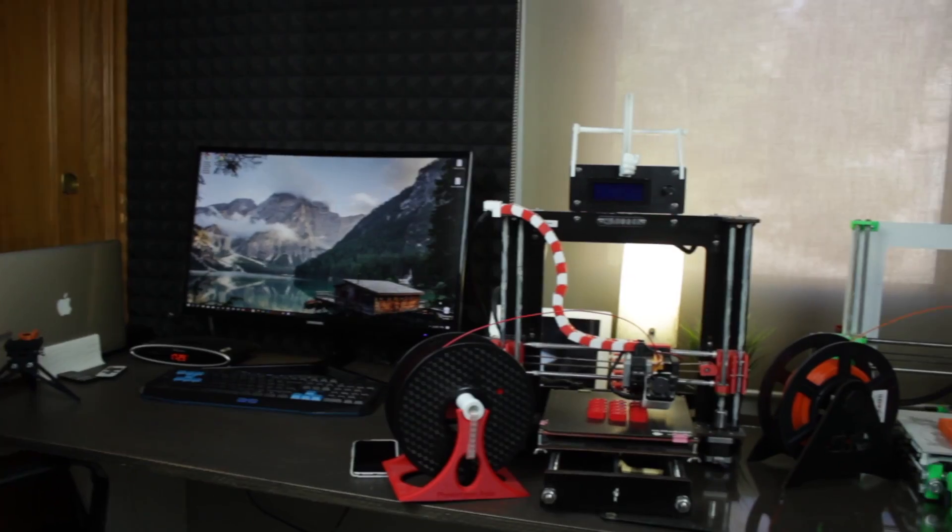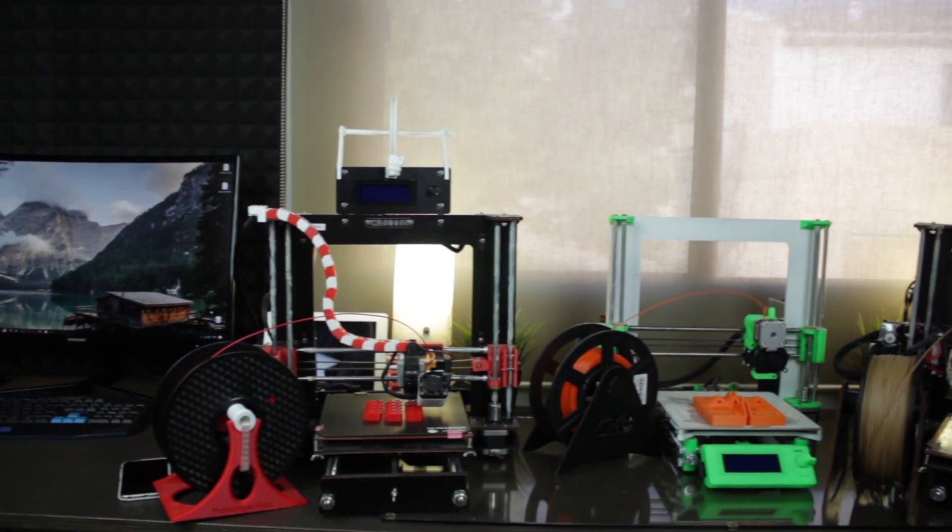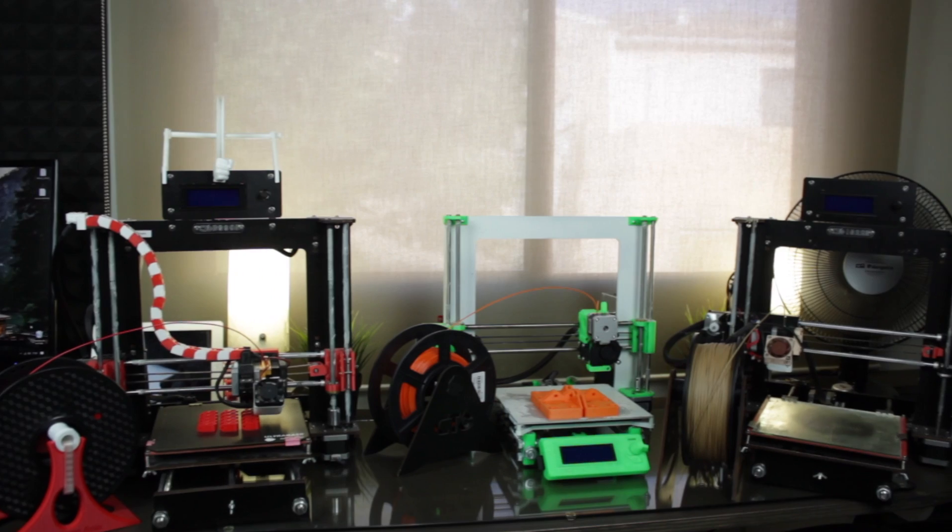Hello guys and welcome back to a new video of Architects 3DP. I'm finally back and I'm going to start with the new schedule, bringing a new video every single week on Fridays around 8 Euro time. In this video I'm going to show you a cool project to build your custom 3D printing farm shelving for very cheap.